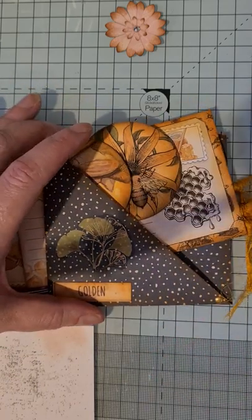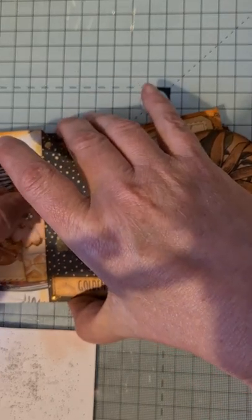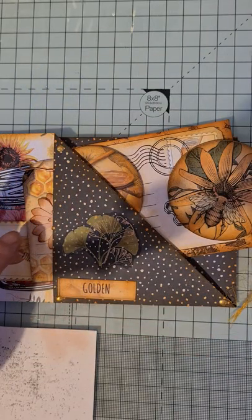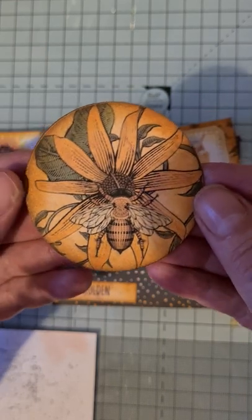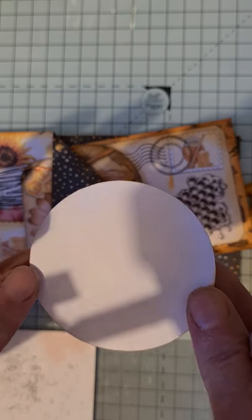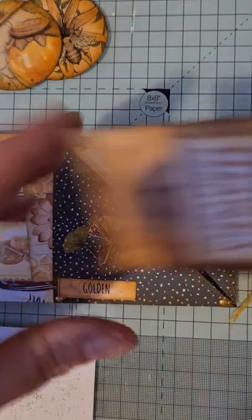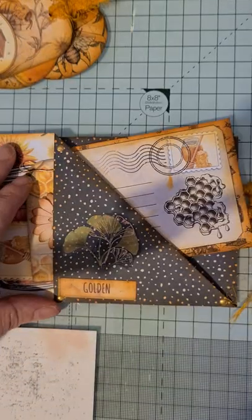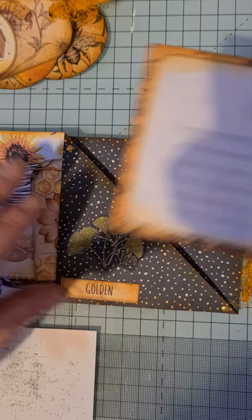I've got the orange Nuvo drops on there and the gold ones again on this page. I've made some flowers - they're all punched out, inked, and they've got gems in the middle. There's a bee on the flower from the kit - plain on the reverse - and another one with the honey pot and spoon, a closer-up image. Then there's this tag that's got a bit of seam binding to match, plain on the reverse, another holographic sticker, and the word 'golden.'